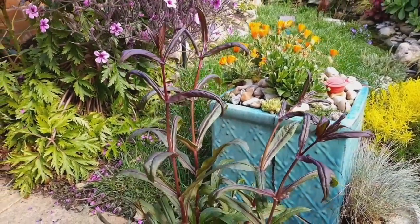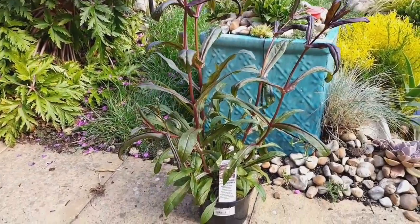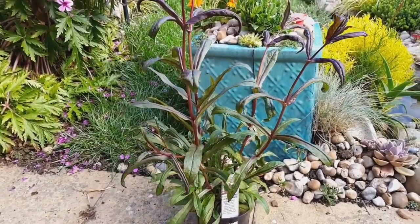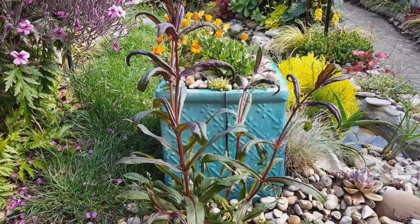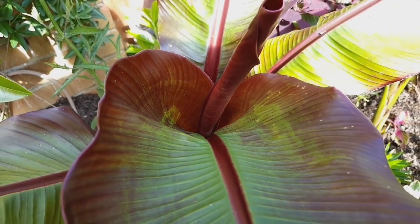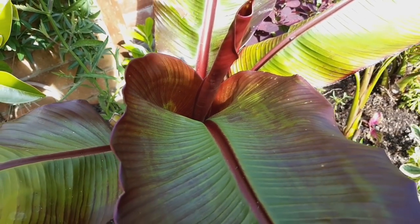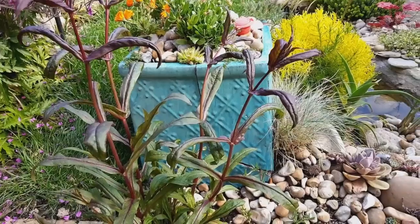Penstemons are great perennial plants for most styles of gardens. This one is called Dark Towers, and it works particularly well in tropical gardens because its foliage looks great against dark-leaved plants like the Ansetti bananas. In this video I'm going to show you how you can propagate your penstemon plants by taking cuttings.